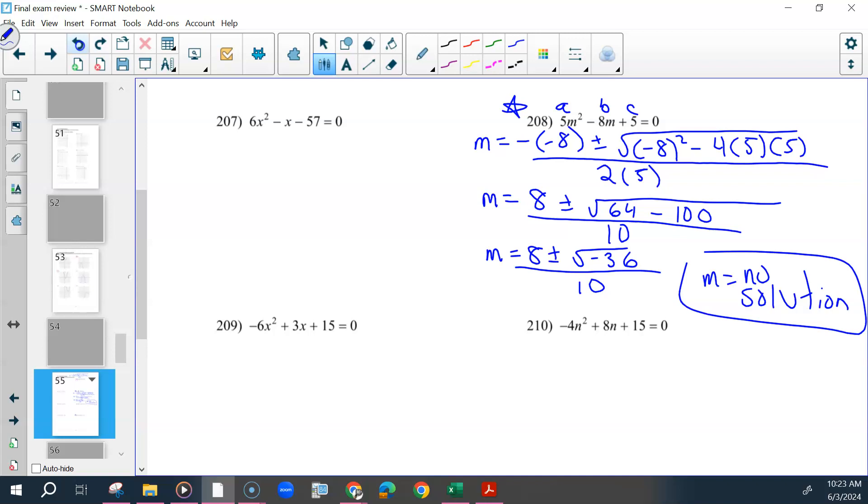If we had a positive number underneath the square root, then we could keep going, but at this point we would stop.